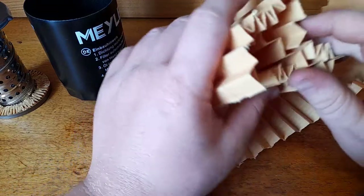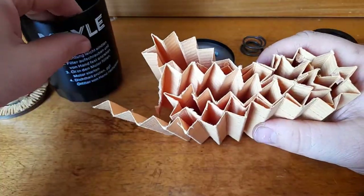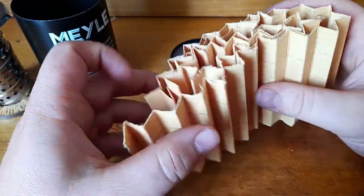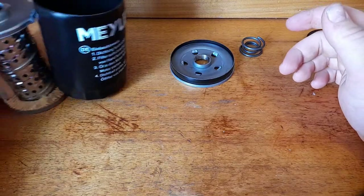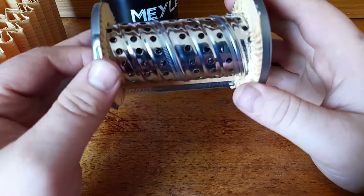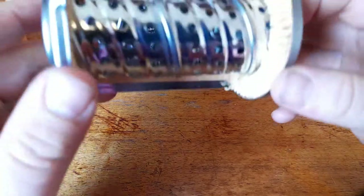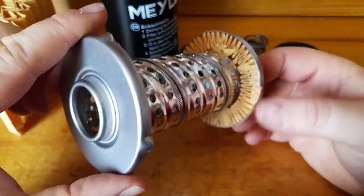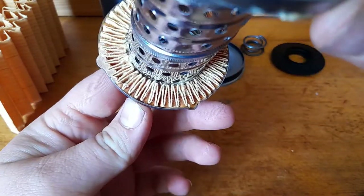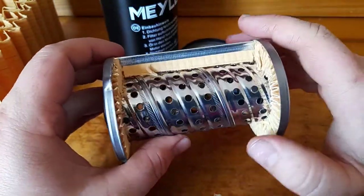So that's our media under the microscope. It looks quite good to me — no issues with it. Just a standard, well-made cellulose media. It appears to be straight cellulose, not really any synthetic blend or anything like that. Now our centre core is where things change a little bit. We've got plenty of glue on there — a little bit extra, but that doesn't matter. It's better than not having any.